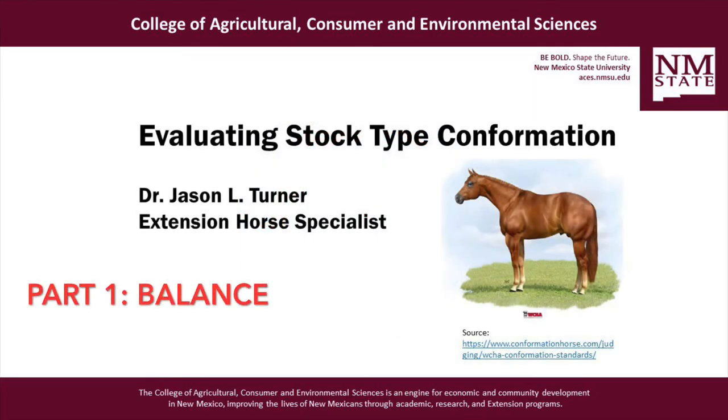Welcome to another Horse Owners Minute. I'm Jason Turner, your NMSU Extension Horse Specialist. This video series is an introduction to evaluating stock type conformation, which you may find helpful for instructing youth in horse judging activities.